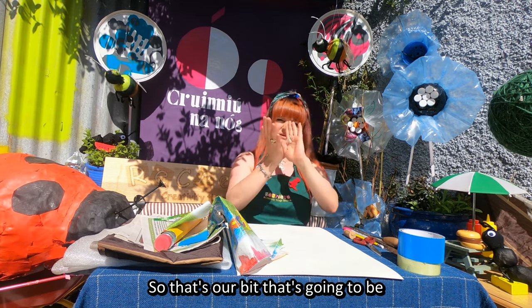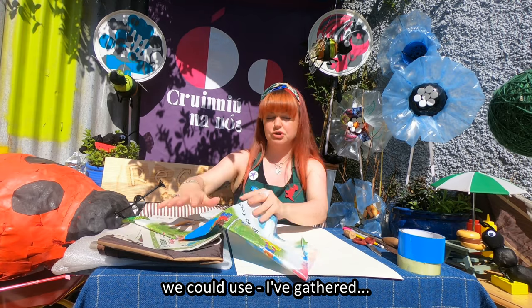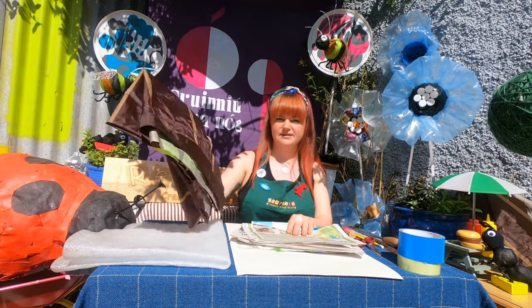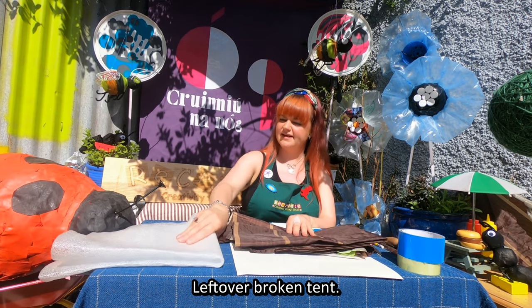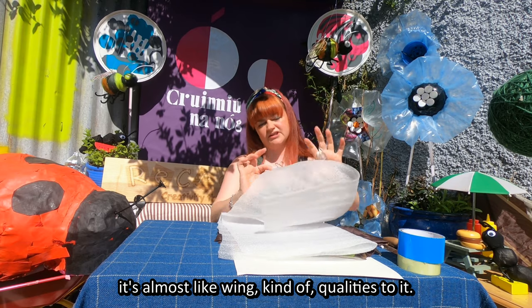So that's the bit that's going to be holding our structure flat and out. For the main part of the body we could use: a carrier bag, some newspaper, some tent material which is very fancy - leftover from a broken tent - and also some packaging which came in a parcel, which is quite nice because it has almost wing-like qualities to it.